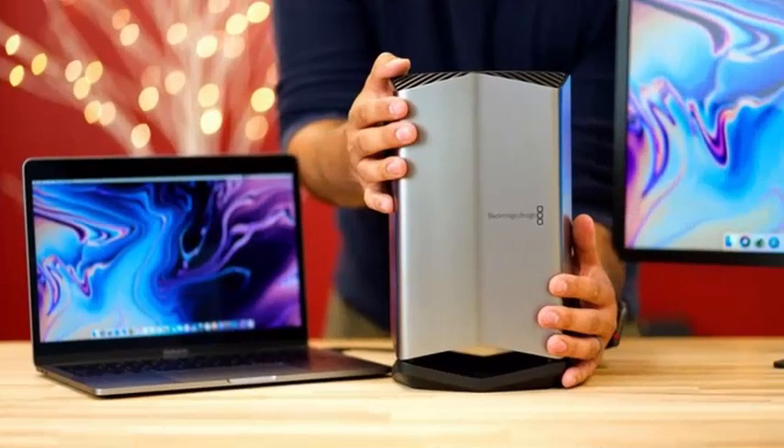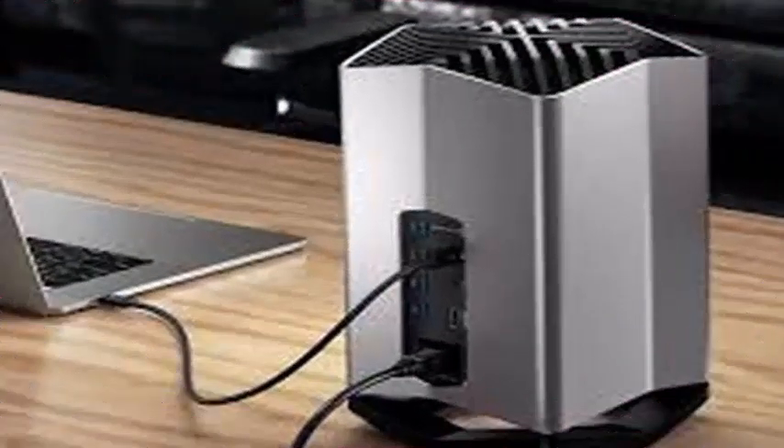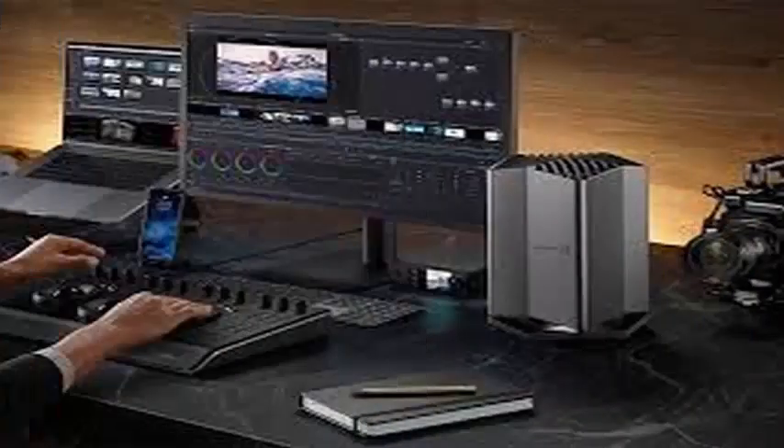Blackmagic's eGPU is dense compared to others that Apple Insider has tested. The weight is more or less the same, but the unit is condensed, occupying less desktop space than the Montezer Sonnet units.